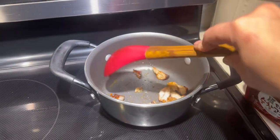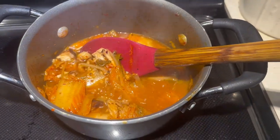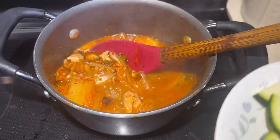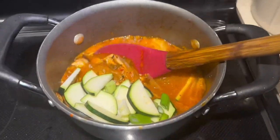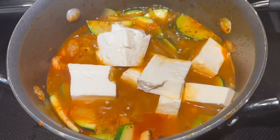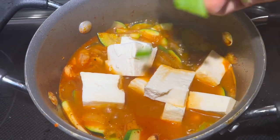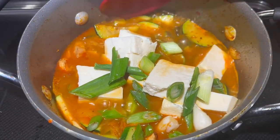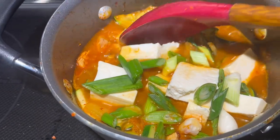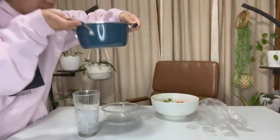We can have a lot of food that we have in the kitchen. We'll show you how to use bibimbap — this is the kimchi tofu soup.